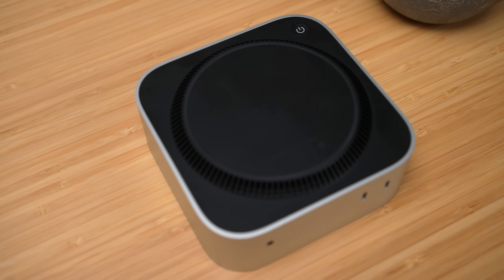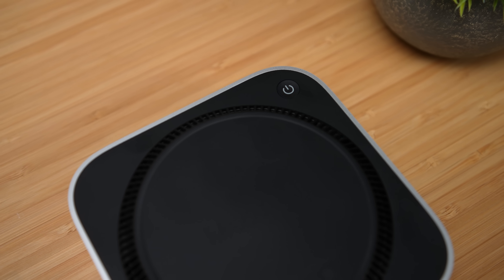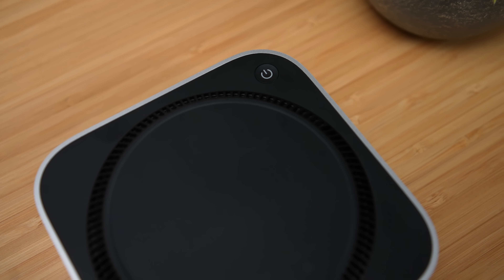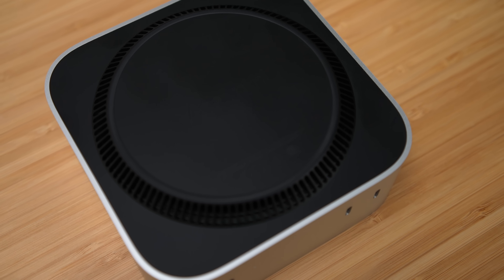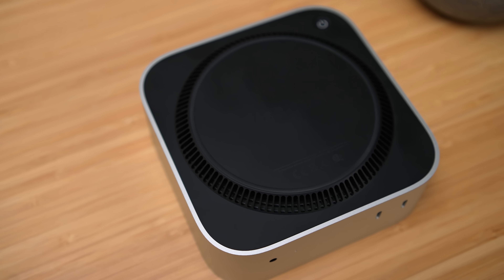One thing I've been seeing a lot of people making fun about is the power button on the bottom. And this really never bugged me because when I'm running my mini PCs, they usually just stay on and go into hibernation mode, so it's never been a big deal. This thing isn't heavy — it's not going to take a lot to lift it up and press that button if you ever needed to.